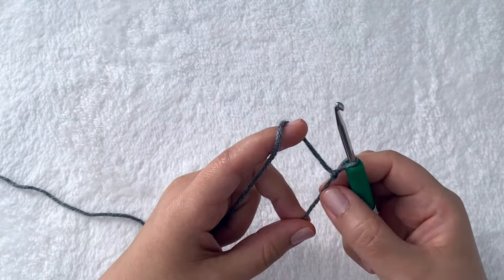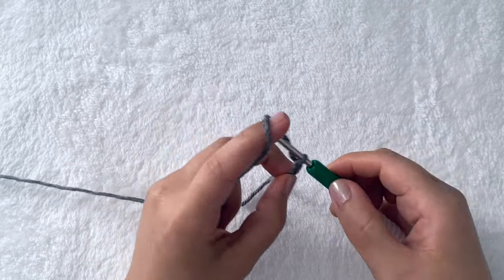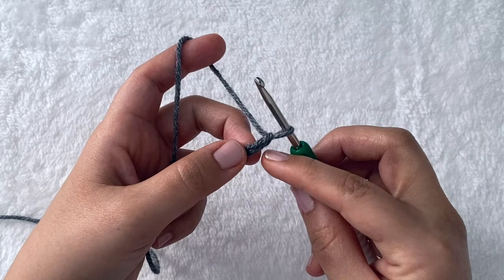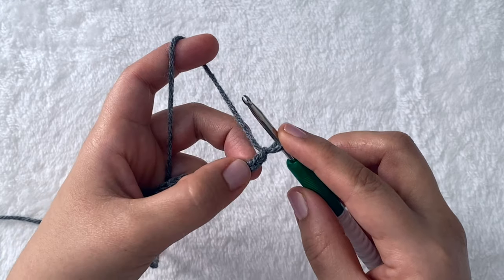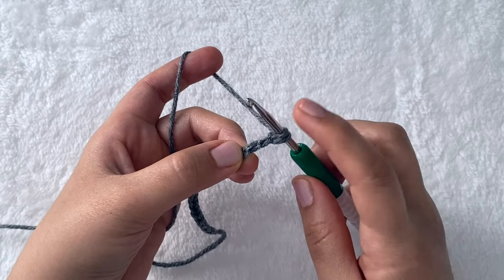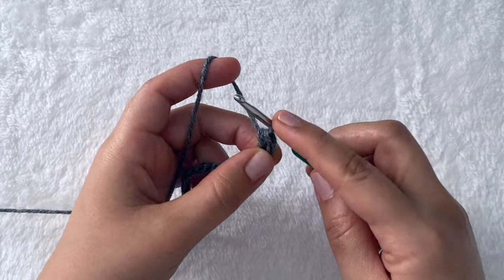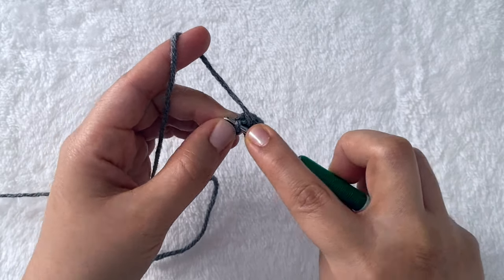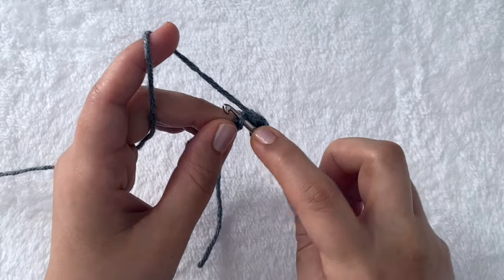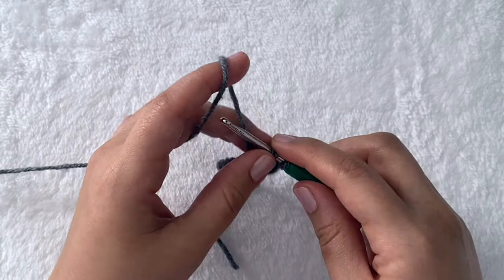Let's start with the slip knot. Yarn over, pull through — that gives us 19 chains. Now skip the first chain from the hook and work into the next chain. I'm going to work into the bump, which is optional. We're going to start by doing a row of half double crochet: yarn over, insert your hook into the stitch, yarn over and pull a loop — three loops on the hook — yarn over and pull through all three. Repeat this throughout the row.